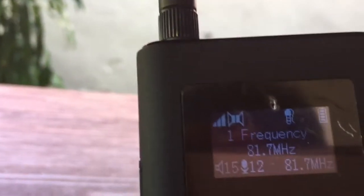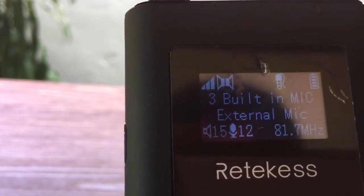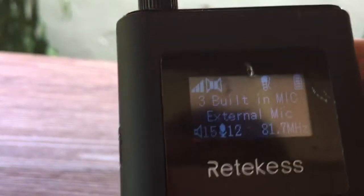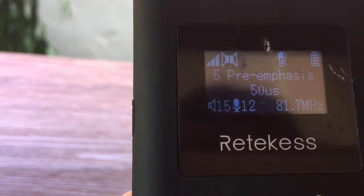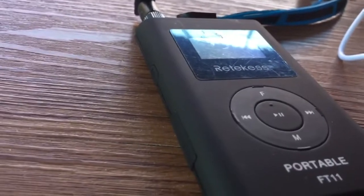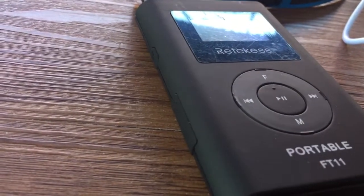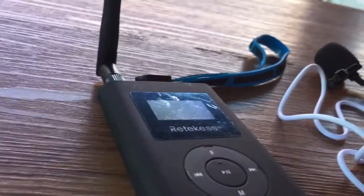Okay, frequency. Sorry about that. You can change the frequencies — RF power, external mic, you can already connect that. Stereo mono, 3 air buses, 75 or 50, line in. And here we go for the FM — how to connect my input player. AGT-T M20 FM.